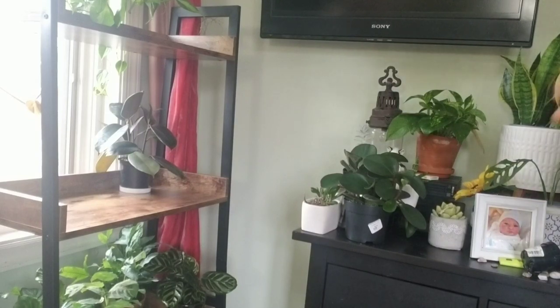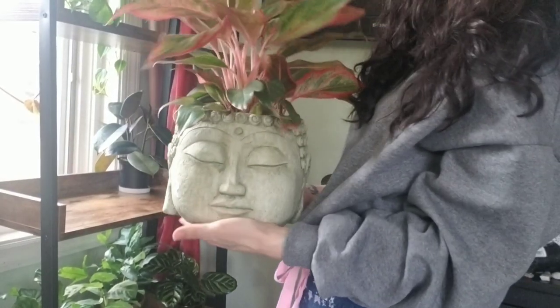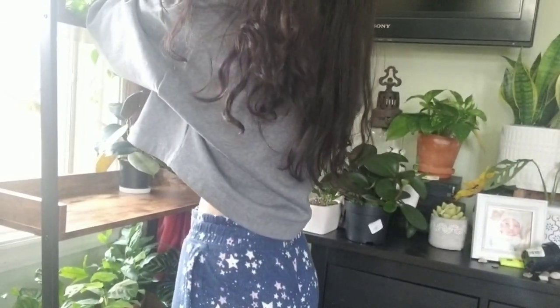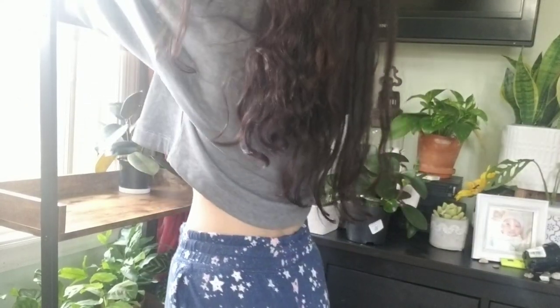This is my favorite Buddha head — like ever. So I think I might actually put it on top here, because this Aglaonema doesn't need a ton of sun. This Brazil is out of control.